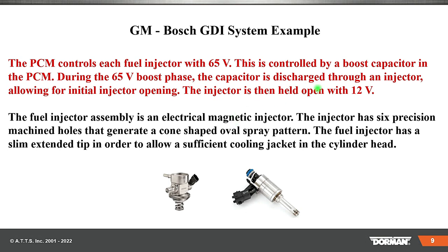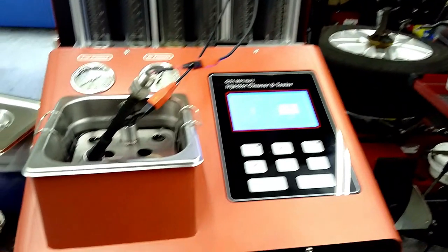There's a boost capacitor. The capacitor is discharged through the injector, allowing the initial injector opening. The injector is then held open by 12 volts. The fuel injector assembly is an electromagnetic injector. The injector has six precise machined holes that generate a cone-shaped oval spray pattern. The fuel injector has a slim extended tip in order to allow sufficient coolant in the cylinder head.